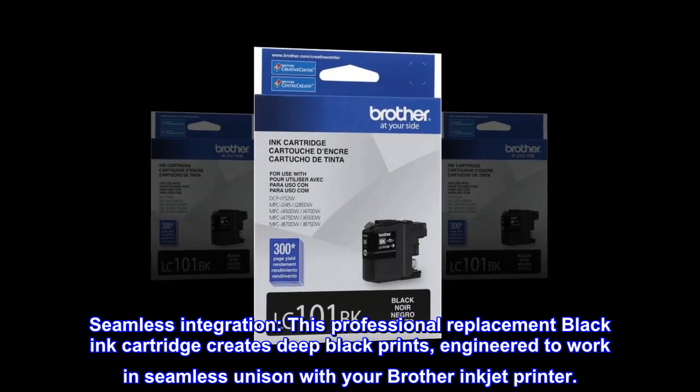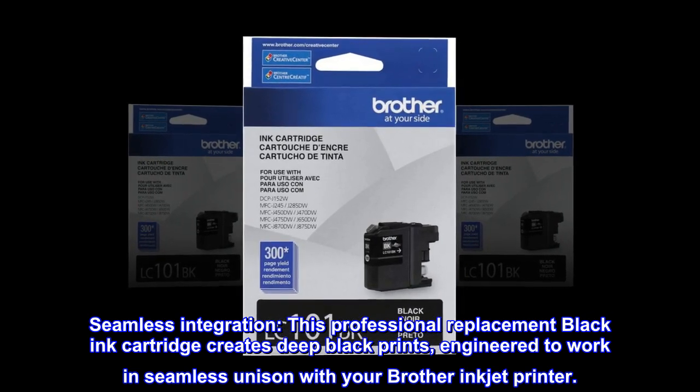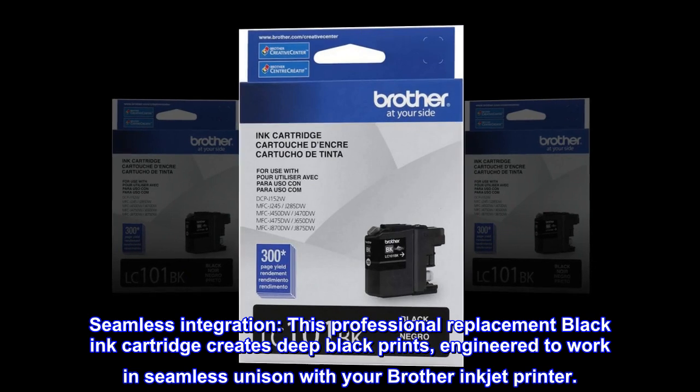Seamless integration: this professional replacement black ink cartridge creates deep black prints, engineered to work in seamless unison with your Brother Inkjet printer.